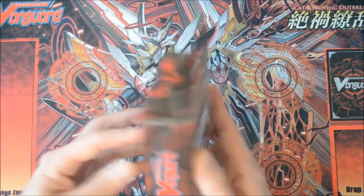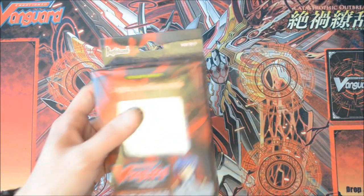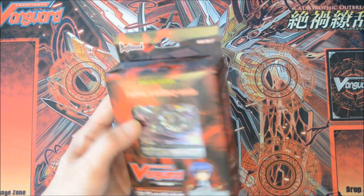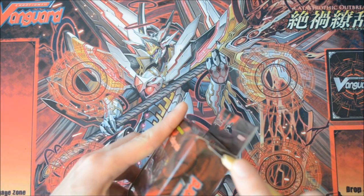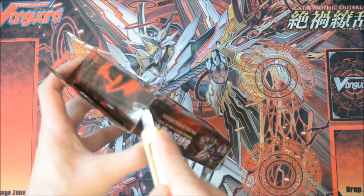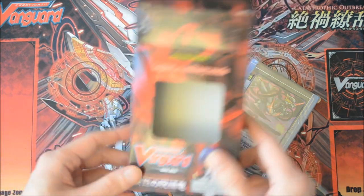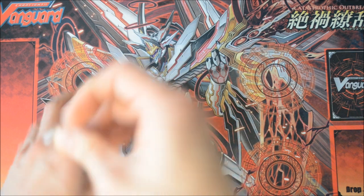This is the Link Joker trial deck, and it's one of three trial decks in English that just released last week to introduce the idea of Legion. So it's a good place to learn Legion. Let's open it and see what's inside — what cards are there, how does this help beginners, and what cards are useful for veterans looking to upgrade their Link Joker decks.